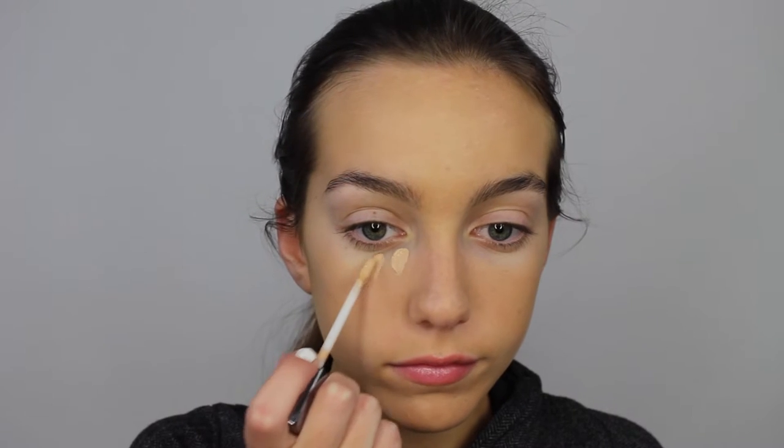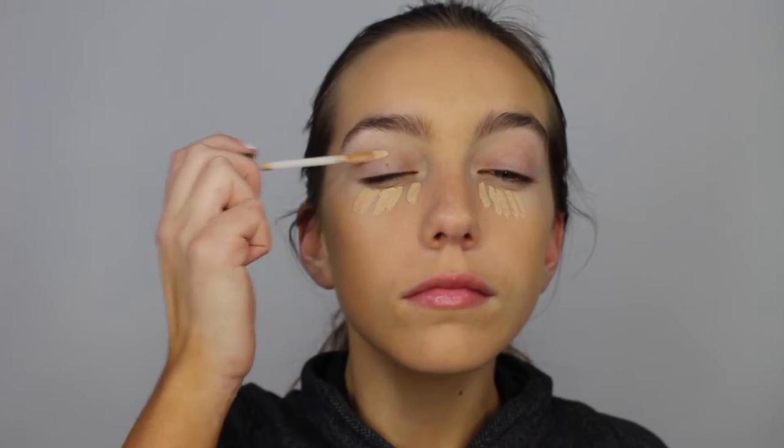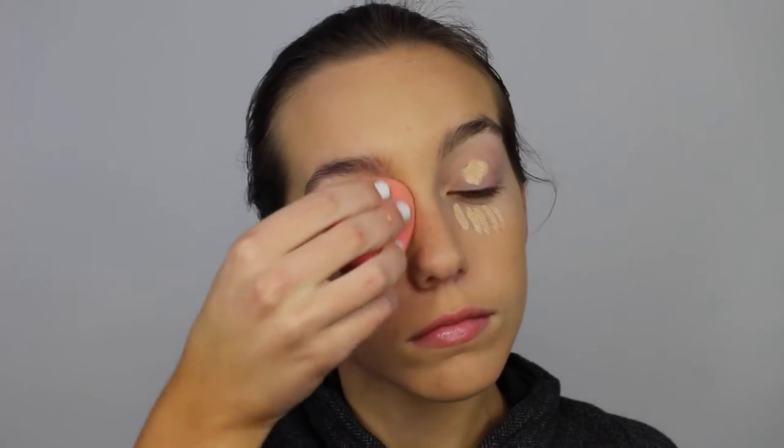Now I'm just applying concealer. I'm using my Naked Skin Complete Coverage Concealer from Urban Decay. I'm just putting this under my eyes and on my eyelids to prime for eyeshadow, and then blending everything out using my Beauty Blender.